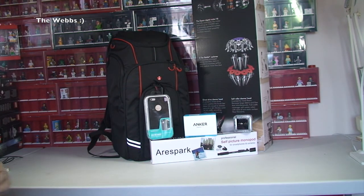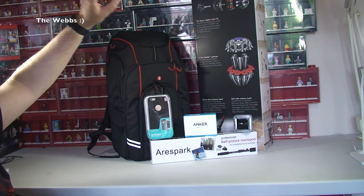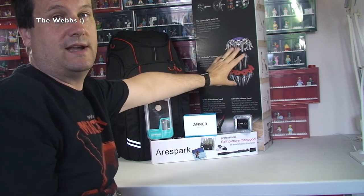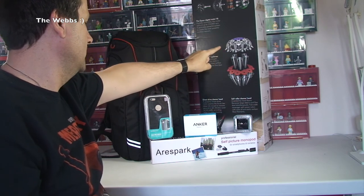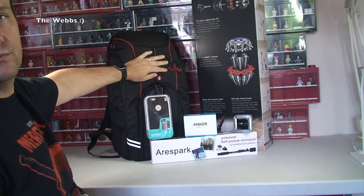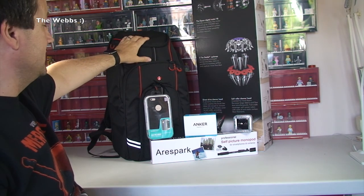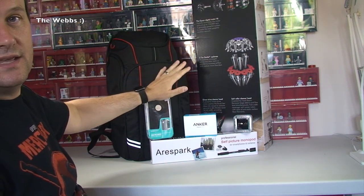That's it for this haul video — a few things I've been buying over the last week, or ordered a while back but only just arrived. Hopefully you enjoyed this video. I'm definitely going to do a full unboxing of the Dyson V6 right after this video, so keep your eyes peeled for that. I might also do a review or overview of the Manfrotto bag once I've got my DJI Phantom 4 in it — let me know in the comments if you'd like to see that.